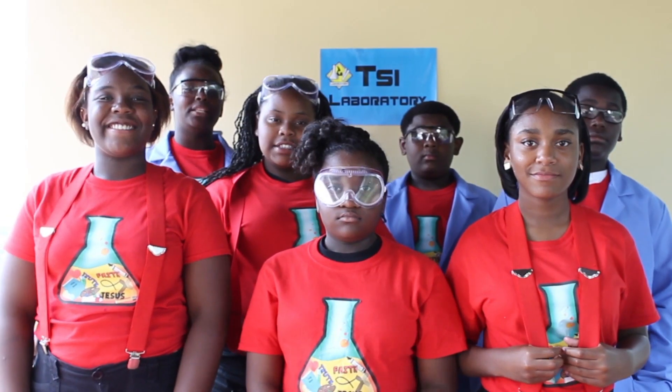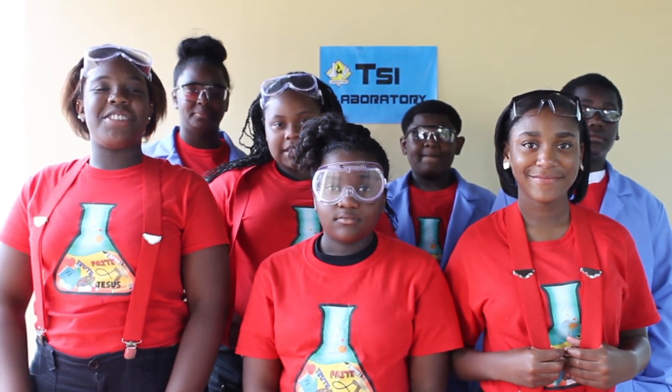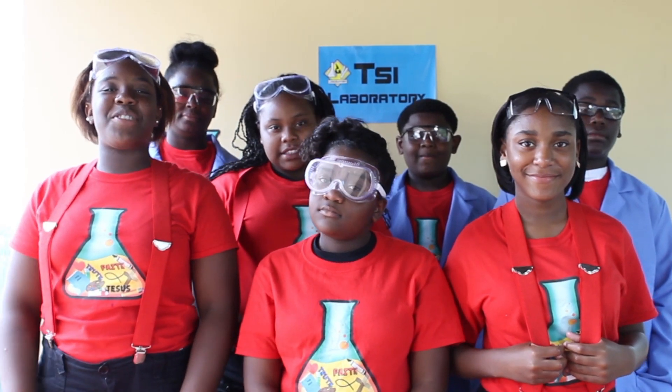Cool, right? Grab some supplies from around your home and try to make this at home. There are a lot of things to explore and investigate. Well, that is all the time we have for today. We'll see you next time in TSI Laboratory. Bye!